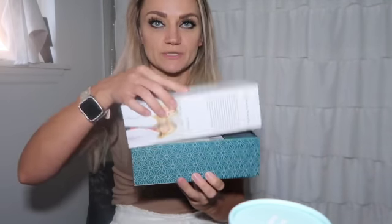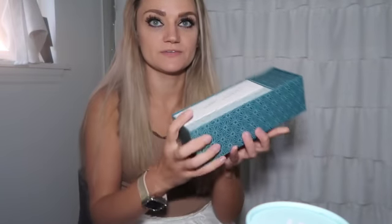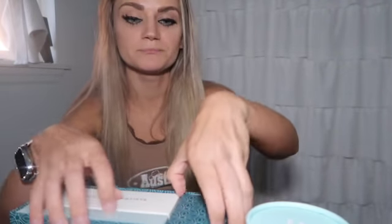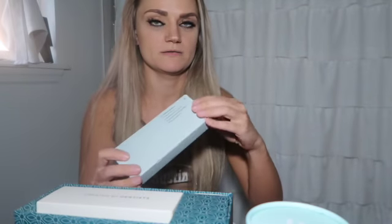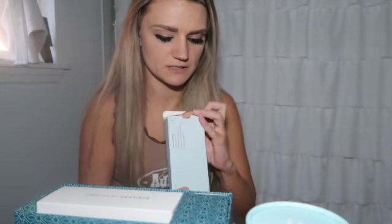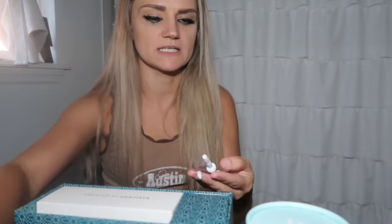So here we go. I'm going to go ahead and open it up. It comes with some instructions. It's very nicely put together in there, so that's cool. I'm trying to see what you can see in the video before I go too far ahead so you can't see anything.